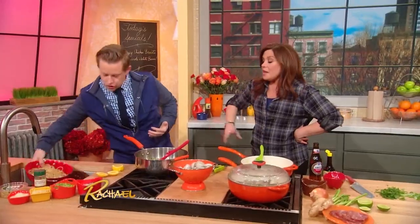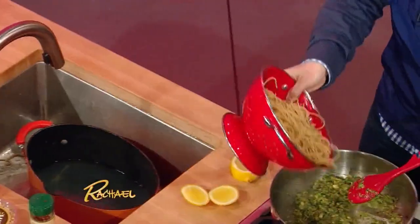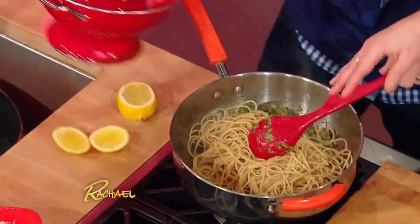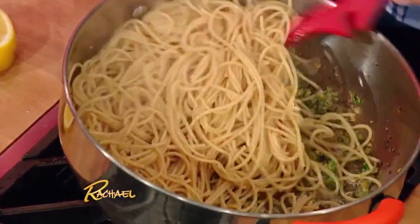I have some whole wheat spaghetti that I've cooked over here. What a great trick for parents out there to get your kids eating a little more protein and fiber — just switch over to the whole grain pasta. Honestly, they won't know the difference once you mix it with sauce.